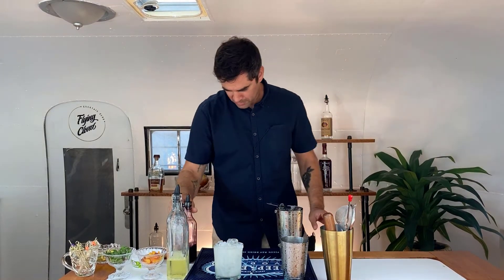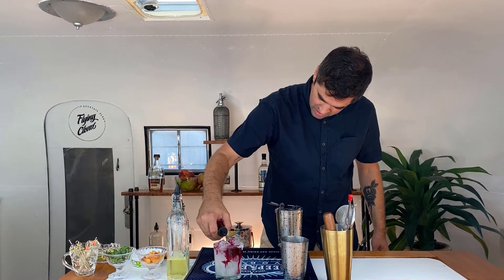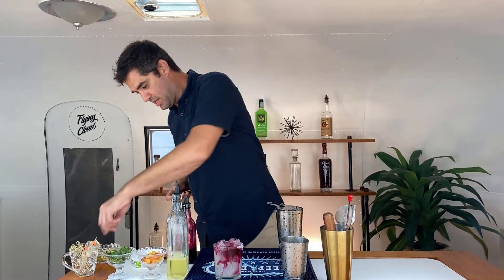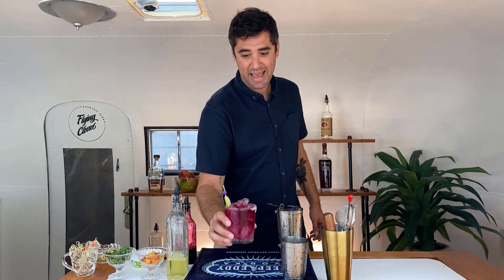Now I'm going to take the beet juice — let's make it look like blood. Drizzle it around the top, a couple dollops like that. Then take my lime wheel with my purple skull. And that's it right there.